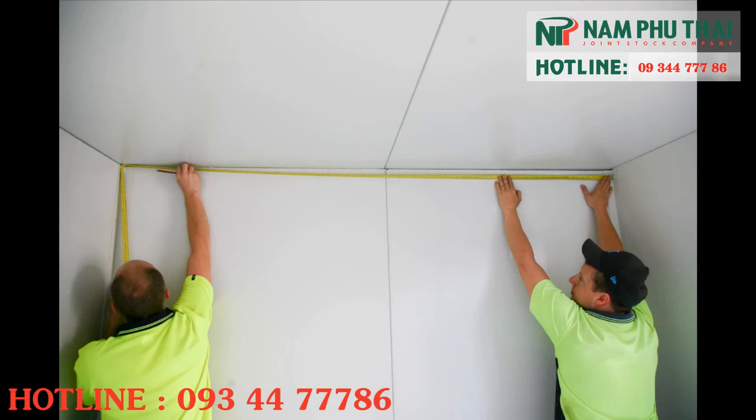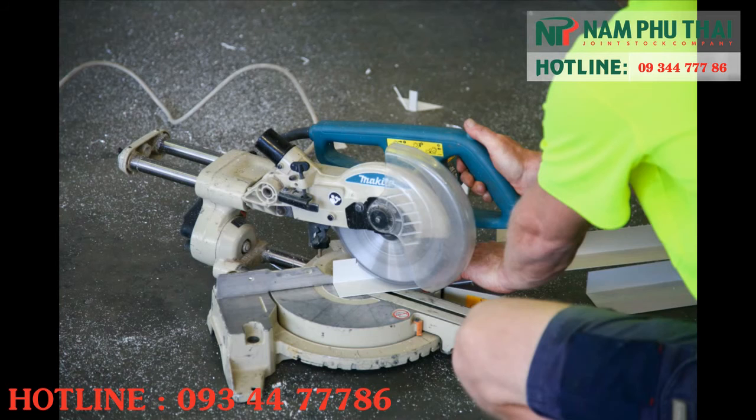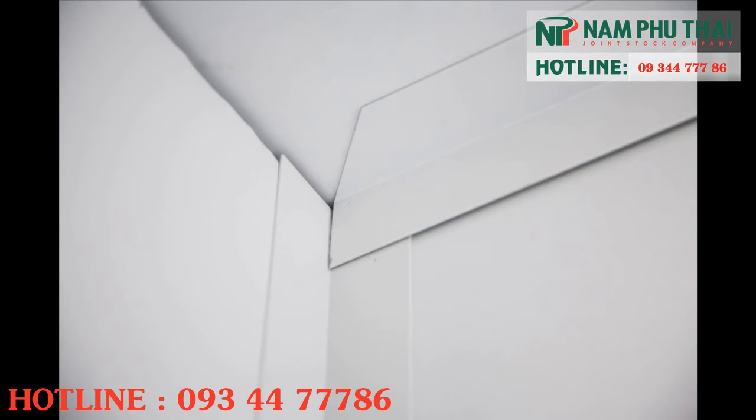Measure all internal lengths and cut horizontal internal angle lengths to 45 degree angles at the ends.